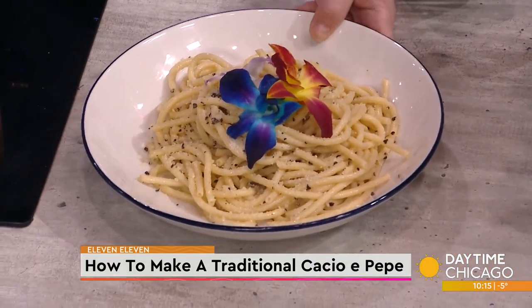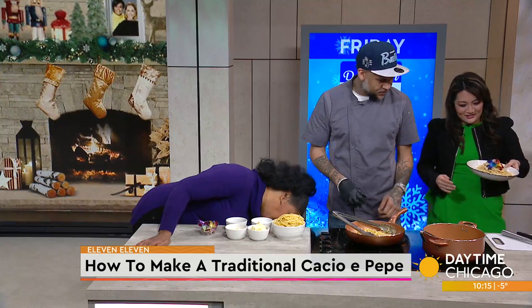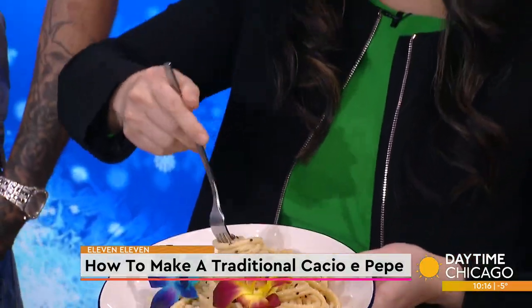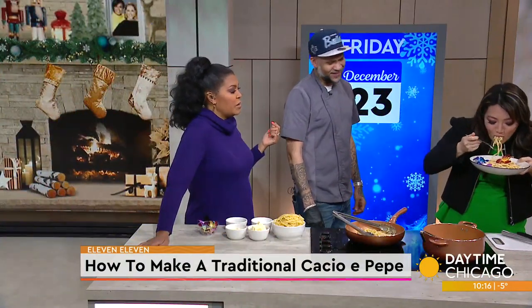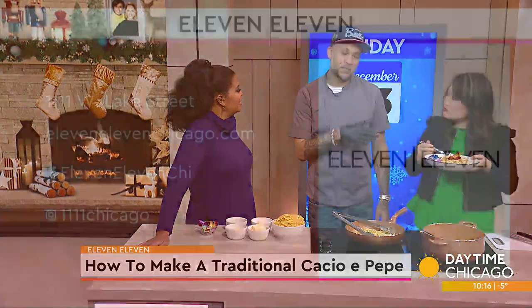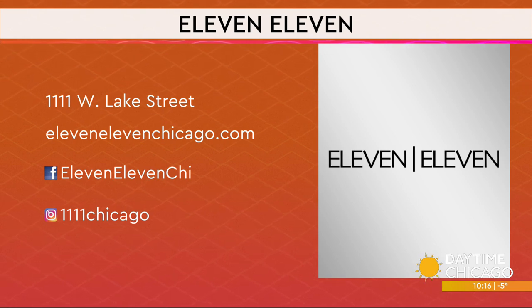Yes, and we're gonna showcase it right there. This is what it looks like. It's fabulous-looking. You want to eat? I was trying to eat it — I didn't have a fork. Let's go. Pepper does give it a better taste. Chef Ryan, thank you so much — this is absolutely delicious. There's all the information on the screen. 11-11. Happy Holidays and thanks for coming in.